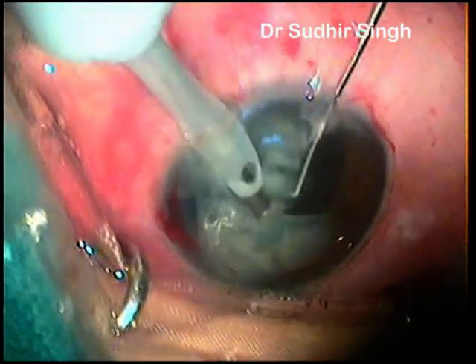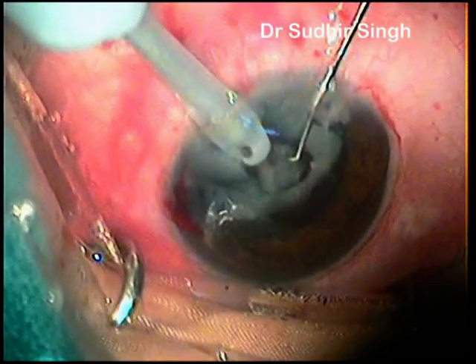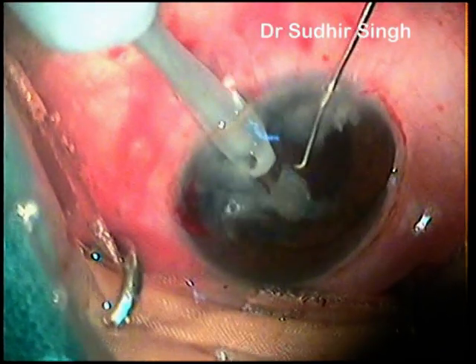Phaco settings used in this case were as follows: Vacuum 350 mmHg, Phaco Power 50%, Aspiration Flow Rate 32 cc per minute.